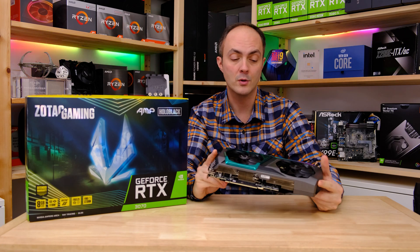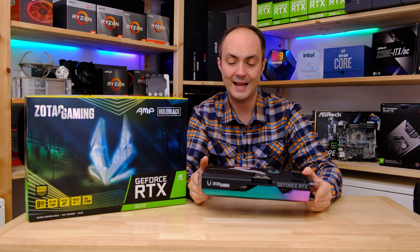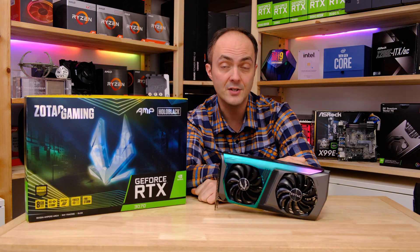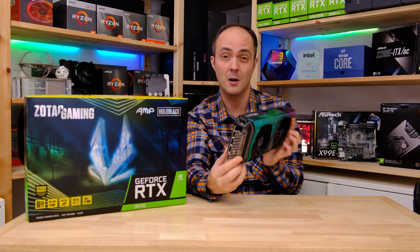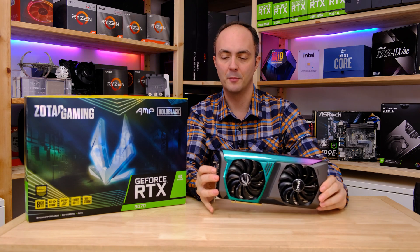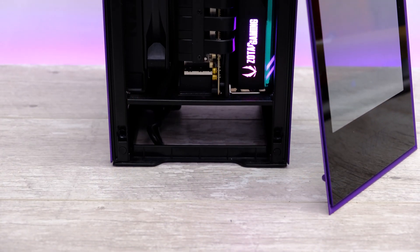So we'll be checking out the thermals and noise levels as well. As you can see, just two eight-pin connectors on the graphics card, and that's pretty much it. It's fairly compact. We've seen in previous videos that it does fit into some fairly small cases, despite the fact that it's a two-and-a-half slot and pretty wide card. You can see just how much deeper it is than the actual PCI slot.